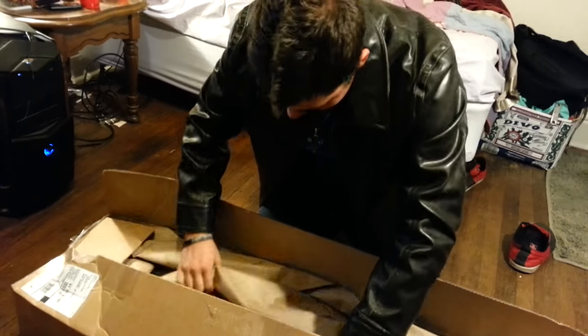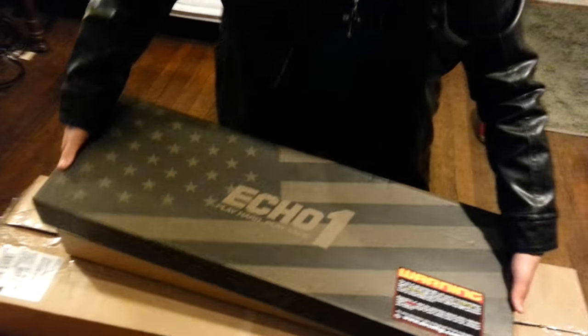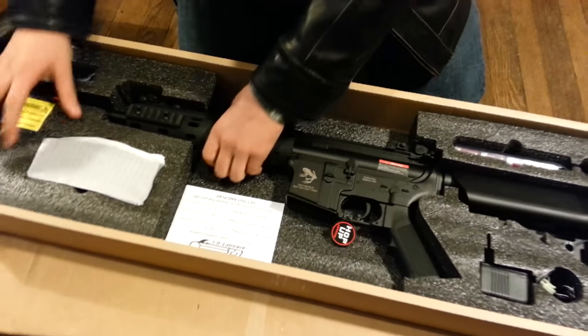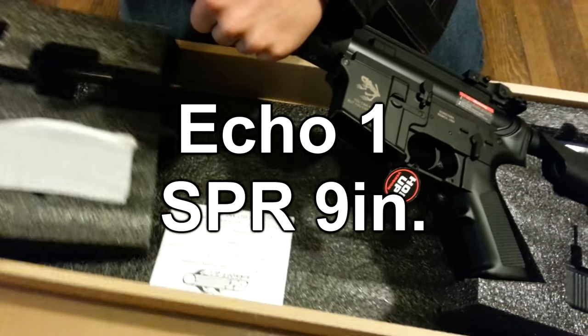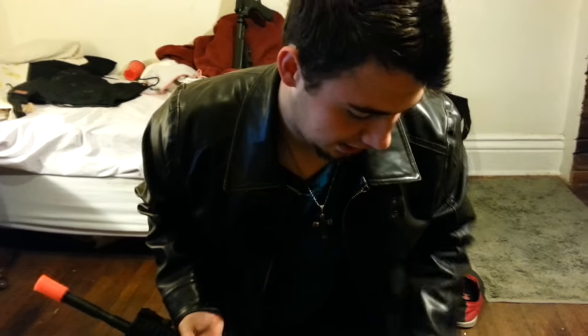It's just a bunch of paper in here. Let's see that beautiful box — beautiful, with a BB hole in it. We have the Echo One — it's an Echo One DMR, specifically the Echo One ST6 Daniel Defense MSR nine inch.